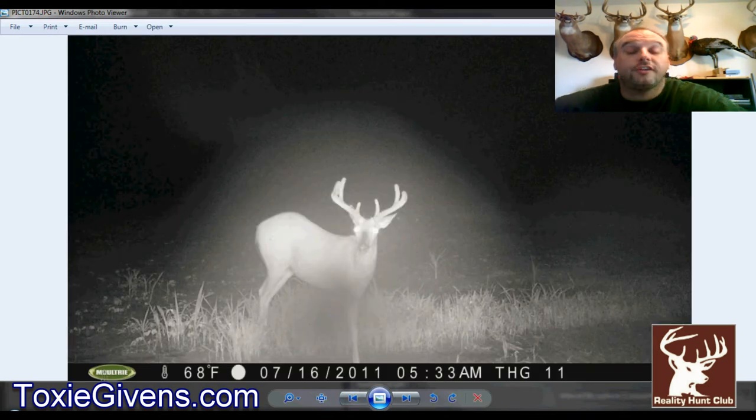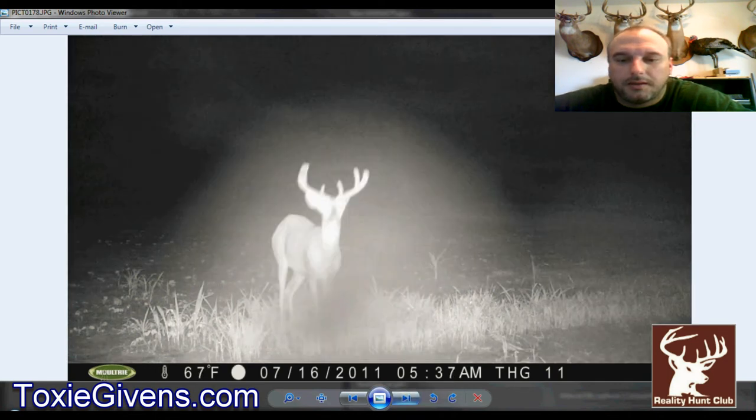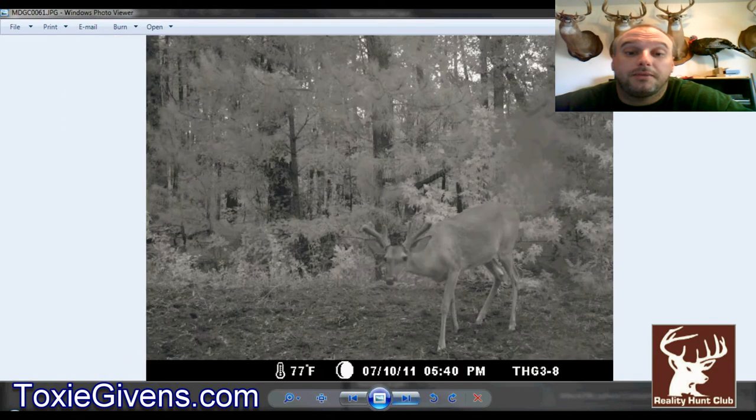He could grow another 10 to 15 inches — it's only halfway through July. They normally stop growing around the first of August, then rub out velvet anywhere from August 15th to September 1st, sometimes to the 15th. I might be back on here saying he grew and I changed my mind — he might be a shooter that I take.